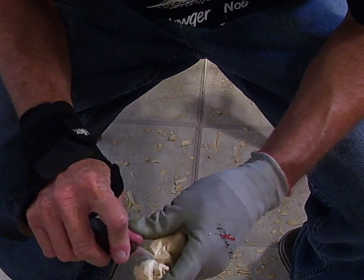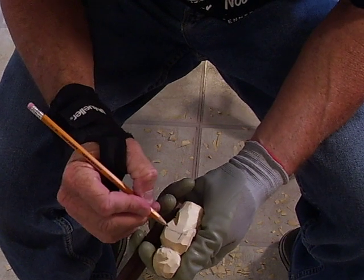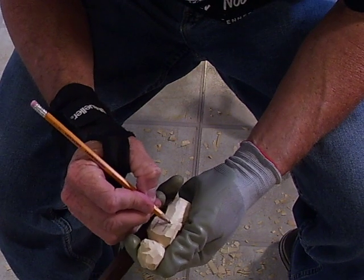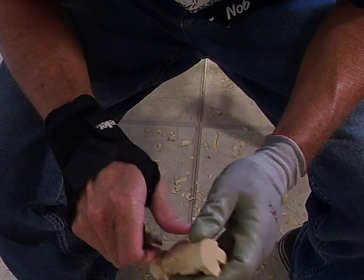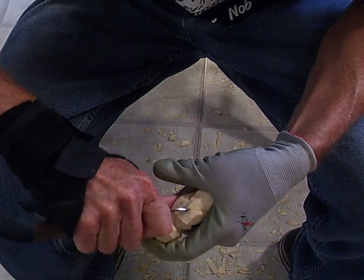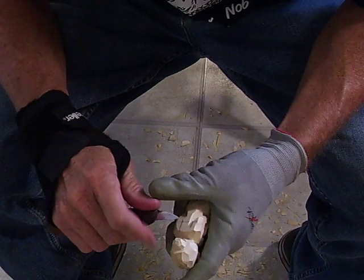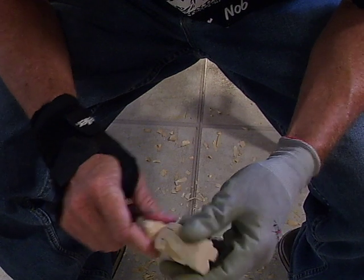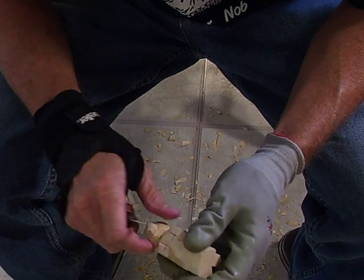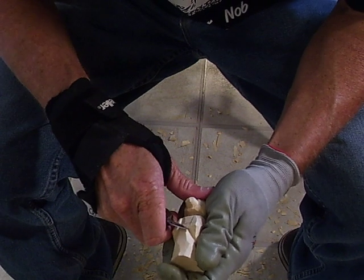Now we're going to go to the back. Let's come up with the arms in here. Remove a little bit more wood on this side and we're going to come up with the arms in here, just like we normally do, to show the back of it.